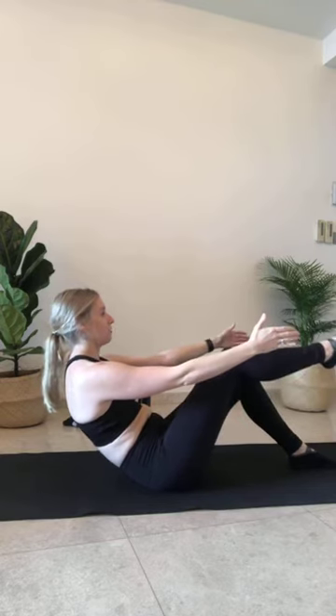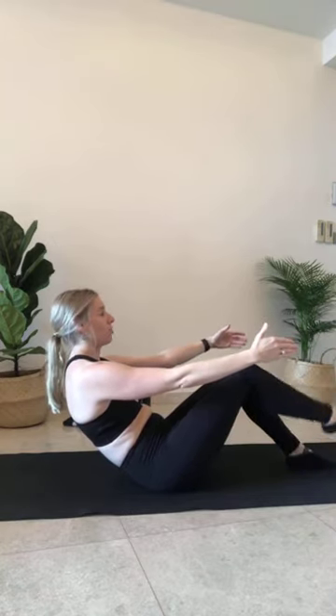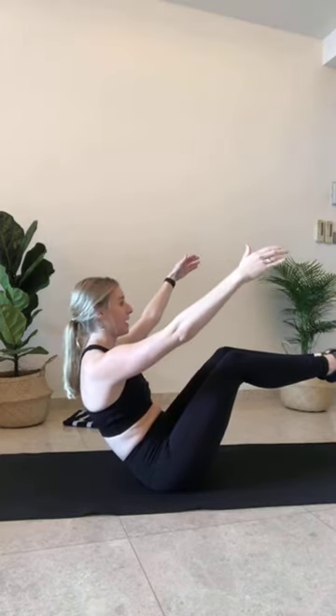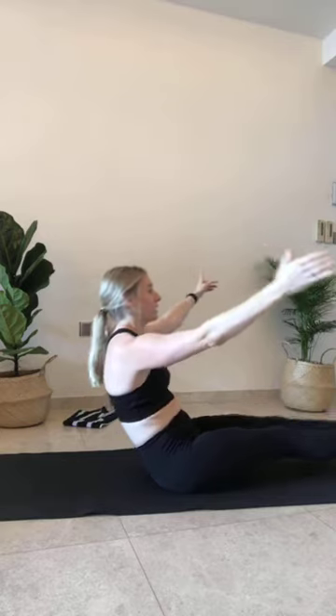Inhale — left leg lifts. Exhale — left leg lowers. Inhale — leg lifts. Exhale to lower. Two more on each side. One more each side. Your left leg's going to come up — hold it here. Right leg comes to me — you're in teaser. Sit up a little taller through the spine, hands come up a little higher. If you can, extend the legs long — we're in your full teaser. Five, four, three, two, and one. Drop the heels down, reach for your toes. Breathe it out.